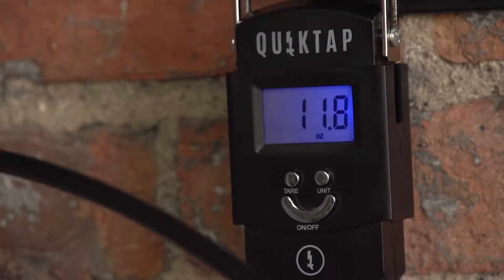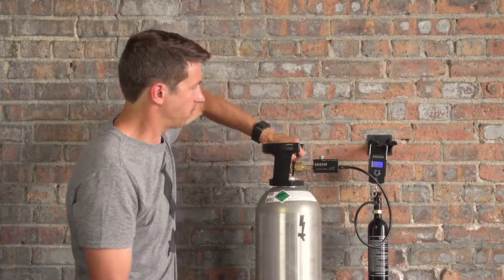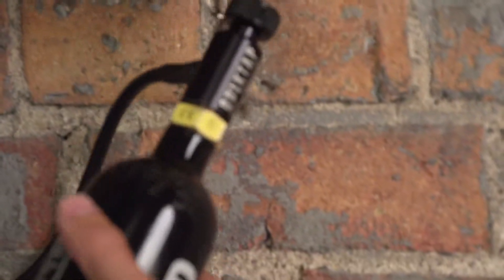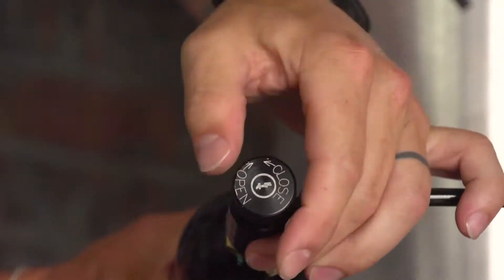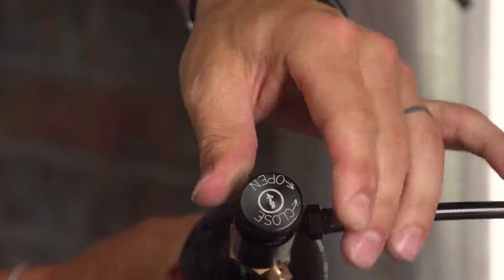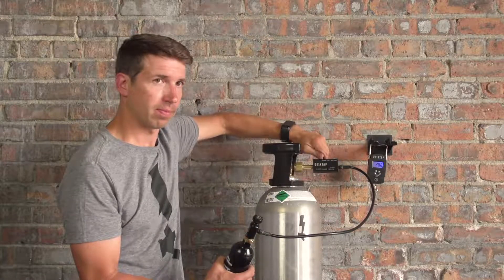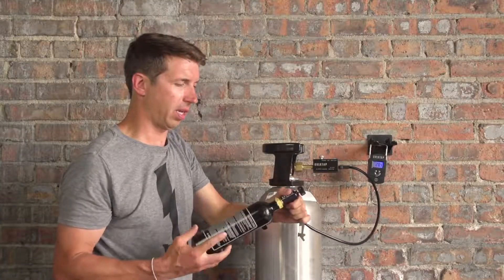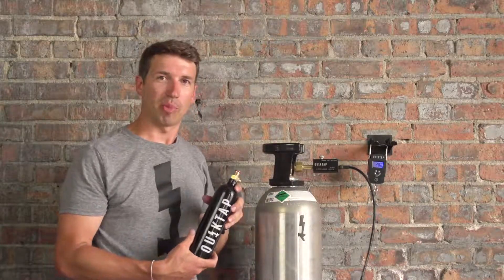Open up the CO2 tank fully and fill to twelve ounces. Once we get to twelve ounces, we turn off the CO2 tank securely. We then turn the ASA knob to the closed position, bleed out the remaining CO2 in the line, disconnect from the ASA, and you're ready to start pouring.